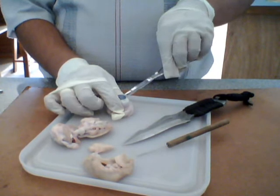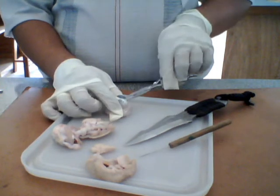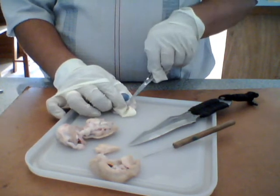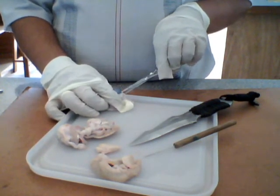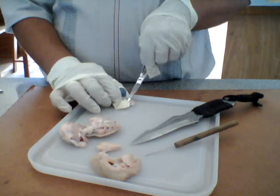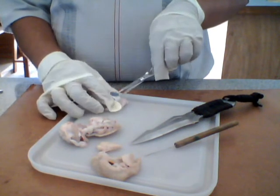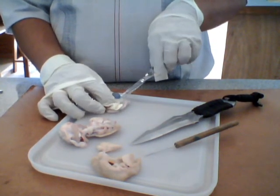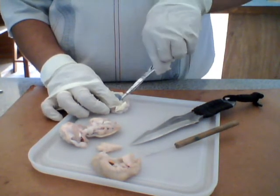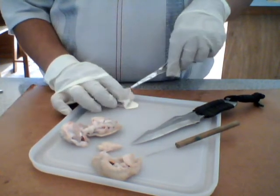So what we need to do is make an incision around the iris — see where the dark region is — we will go around to remove this part, because when it pops you have the aqueous humor coming out.